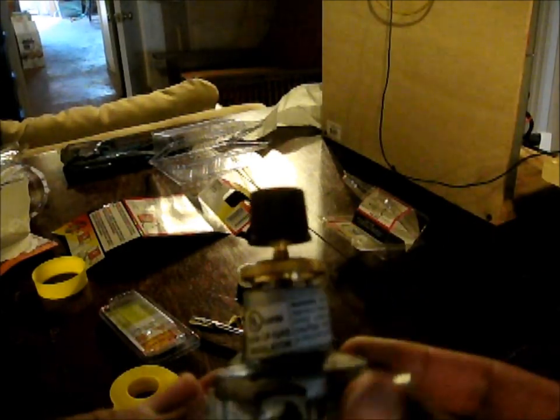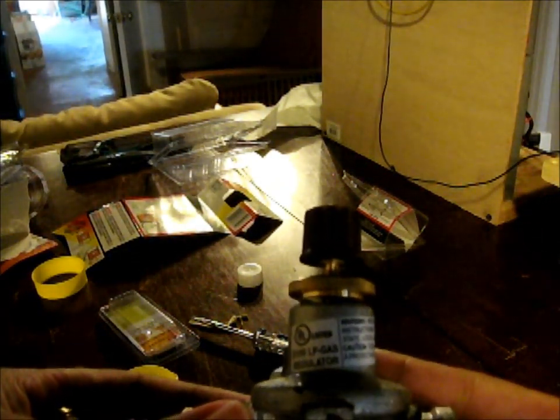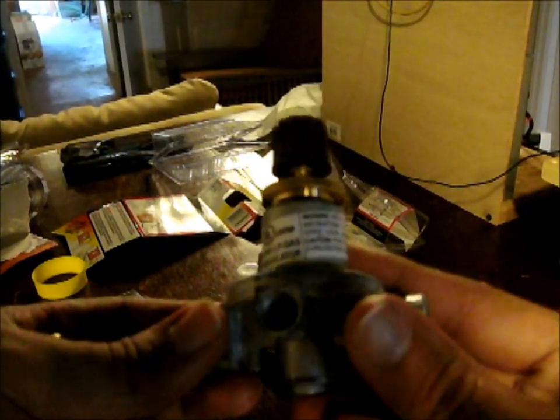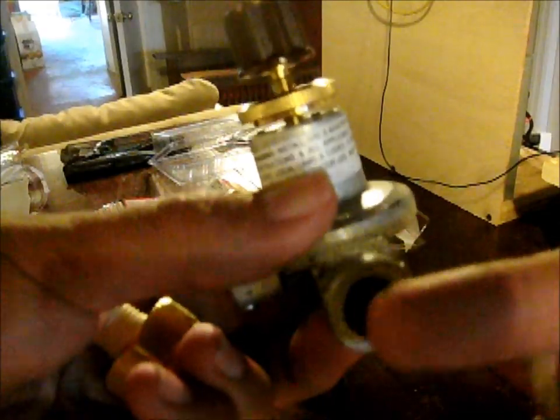A quick note: be sure this knob is fully unscrewed — that means the regulator is closed, so the gas won't just spew out as soon as you hook it up. Also, you might want to put your new fitting in and take it out a few times to clear out some of that Loctite sealant in the threads, because that was creating a major leak for me the first time I assembled this. When you put your Teflon on, leave a thread or so free to thread in, and then put the Teflon behind the first thread or two.